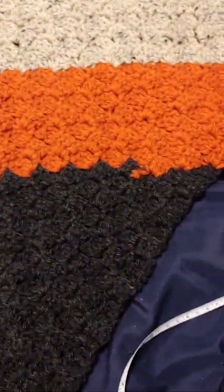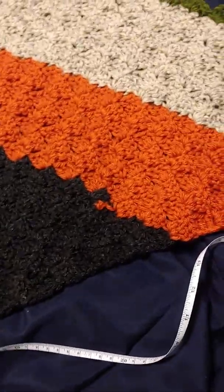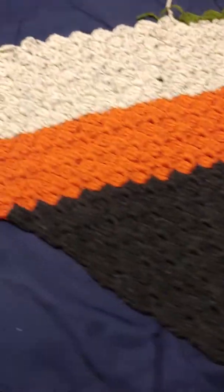We will be wearing these at the crochet retreat this coming weekend.